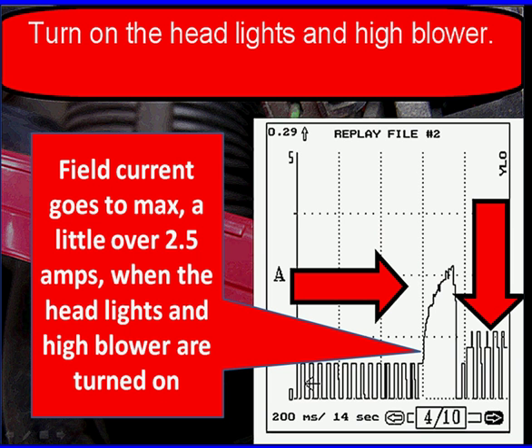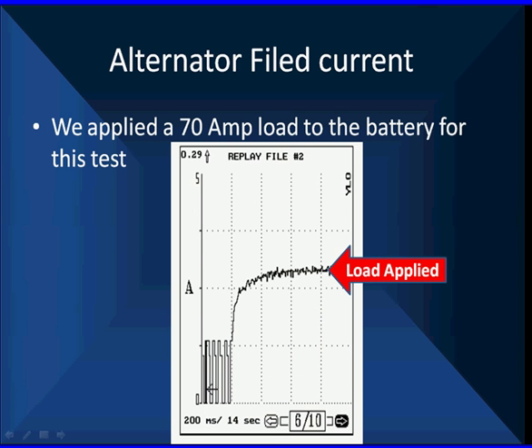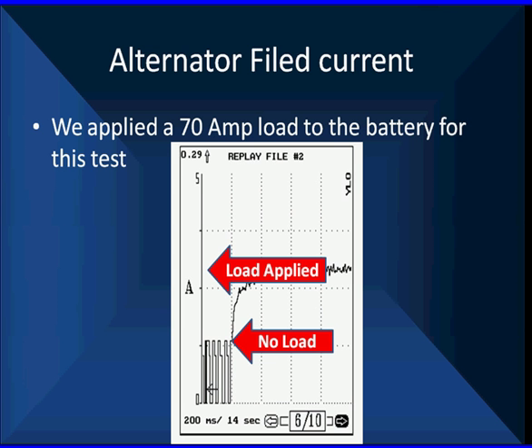If we can't keep the charging voltage up there with the headlights on and the blower on high, we need to start investigating. This is showing us the reaction of the regulator and it shows us we have reserve capacity. Here's what it looks like with a 70-amp load — we're using all of its capacity, going to full output. We do this because we want to see just what the current flow is. If current flow is not right, we start diagnosing it. We're up well above the halfway point — we have no load at the bottom, a load applied at the top, and we see the difference in current flow. That tells us we have good circuitry.